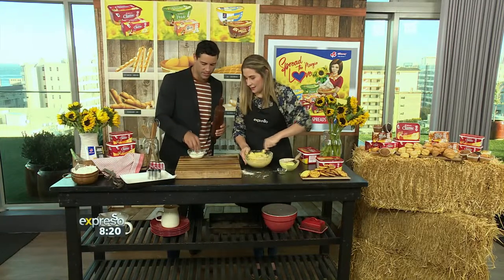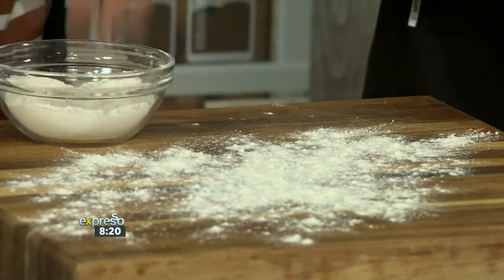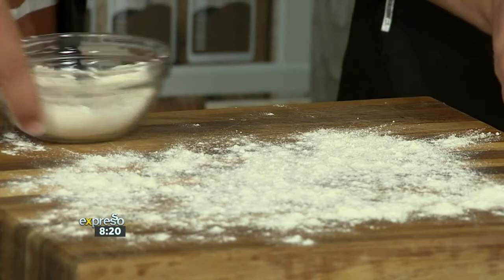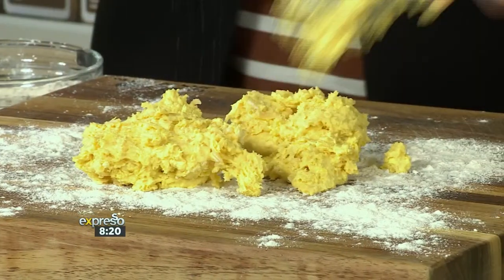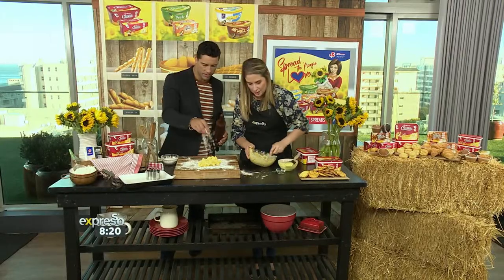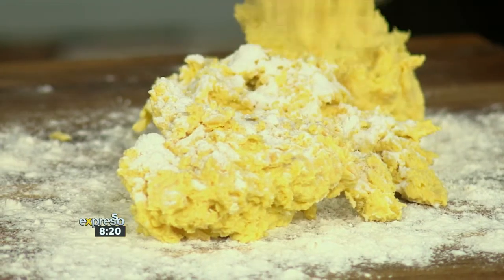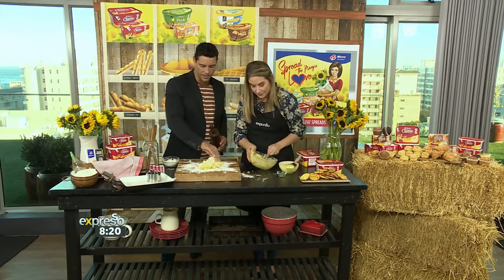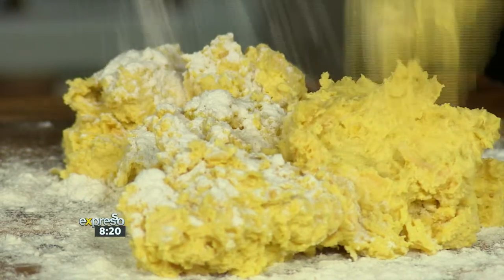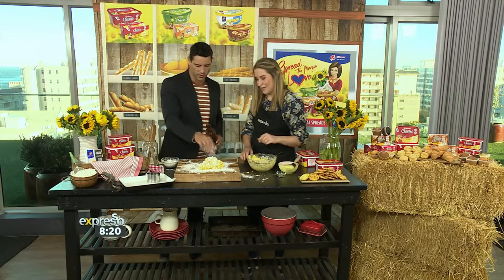Do you want to dust some flour onto our work surface? Let's have a good helping there. Just like that. You can also use baking paper as well. I'm going to plop some dough on there. We can put some more flour on top of our dough just to stop it from sticking. And then we're going to roll it out to a thickness of about half a centimeter. A little bit more flour — that's perfect.